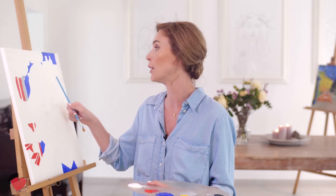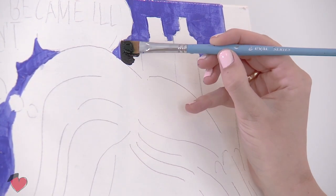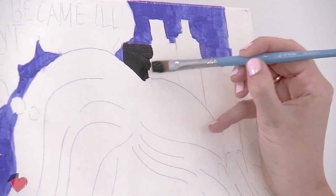Now I'm going to move on to the buildings. I'll start first by giving them a black undertone — completely black. Once that's dry, I put on white. And once that's dry, I'll put on the little windows.